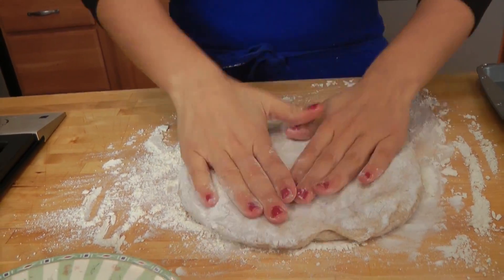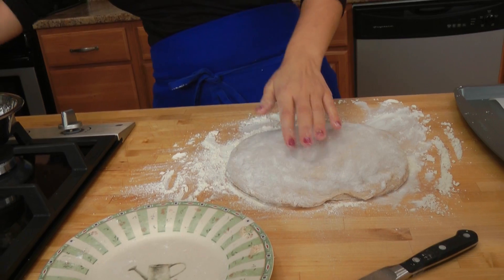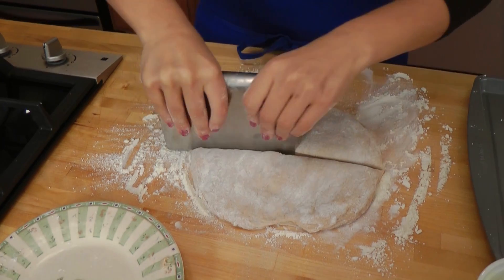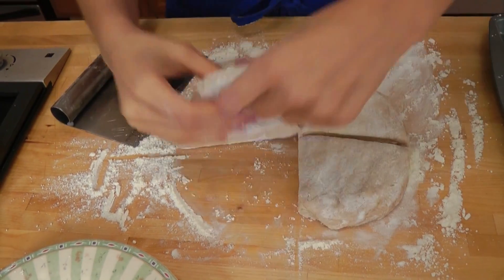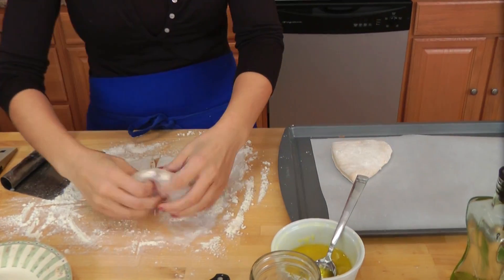Take your pizza dough — this is a one pound ball of pizza dough. Flatten it with your hands. I like to use a pastry cutter, but you can use a knife or anything you want. I'm going to make four rolls out of this, and they're going to be pretty big. Shake off any excess flour and put them on the baking sheet like so.